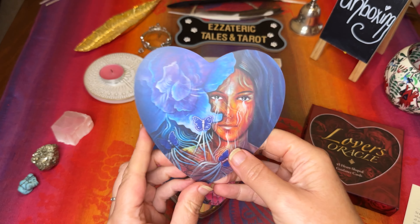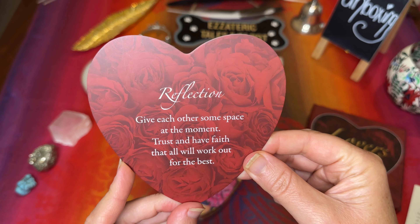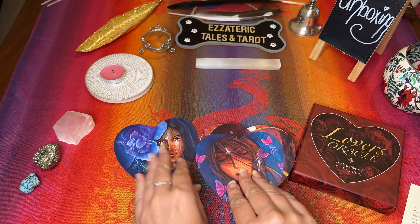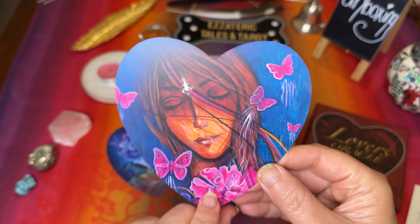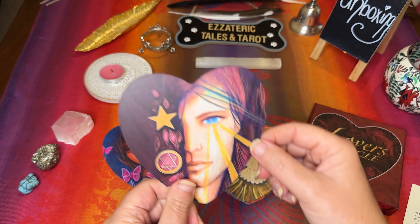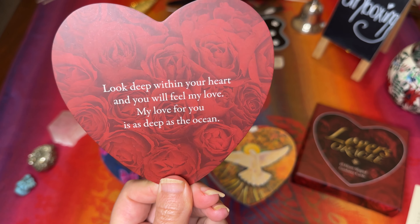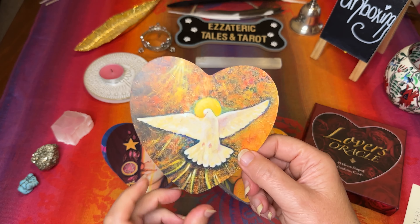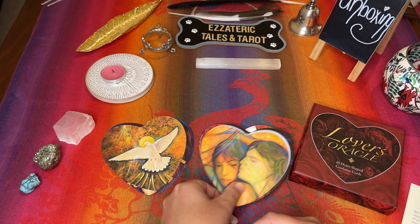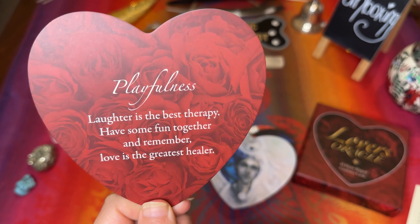The artwork is just absolutely gorgeous. The first card has beautiful butterflies on it; on the back it says 'Reflection — give each other some space at the moment, trust and have faith that all will work out for the best.' Second card: 'Deep in your heart, you already know the answer. Do what feels right.' Another one: 'Look deep within your heart and you will feel my love. My love for you is as deep as the ocean.' 'New beginning — a new adventure awaits, embrace it and live your dreams passionately.' 'Playfulness — laughter is the best therapy, have some fun together and remember love is the greatest healer.'